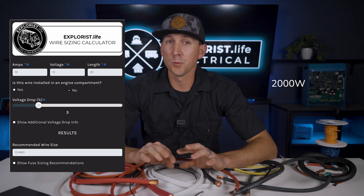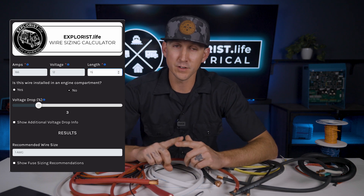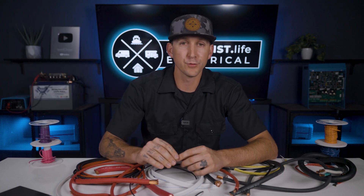Once I have a manufacturer's recommendation, I'm always going to plug that into the Explorers Life wire size calculator just to double check. With a bit of rounding, 2000 watts divided by 12 volts equals 166 amps, operating at 12 volts, with a circuit length of 15 feet, default of 3% voltage drop — and this is recommending 1 gauge wire, which is smaller than the manufacturer's recommendation. This tells me that the manufacturer has likely sized up their wire for various reasons, including decreasing voltage drop and DC ripple. If the wire size recommended by the manufacturer is larger than what is calculated, I'm just going to use the manufacturer's recommendation.